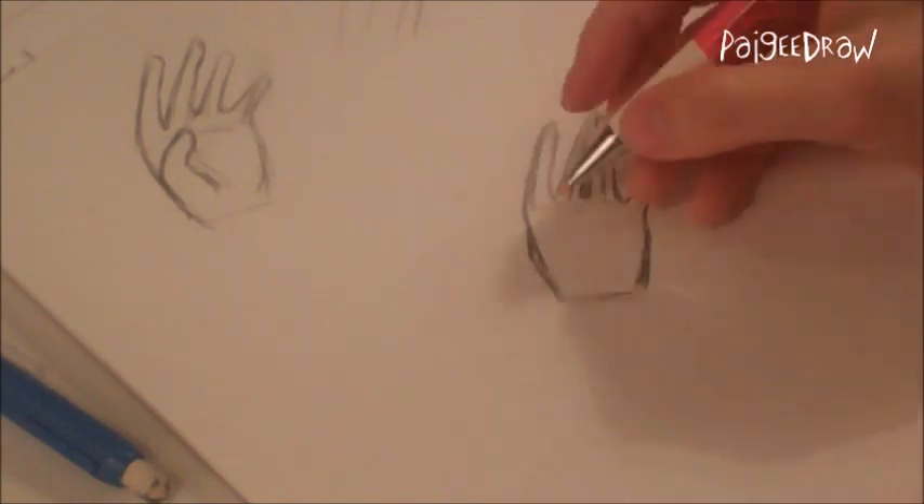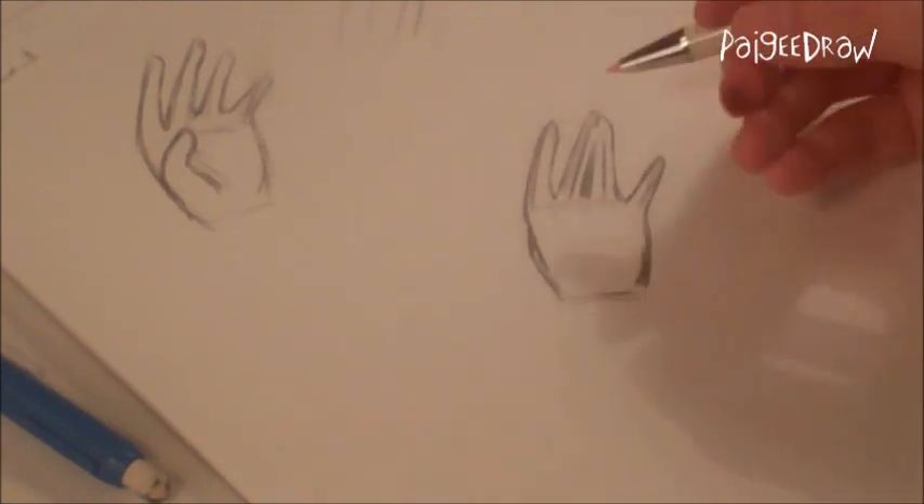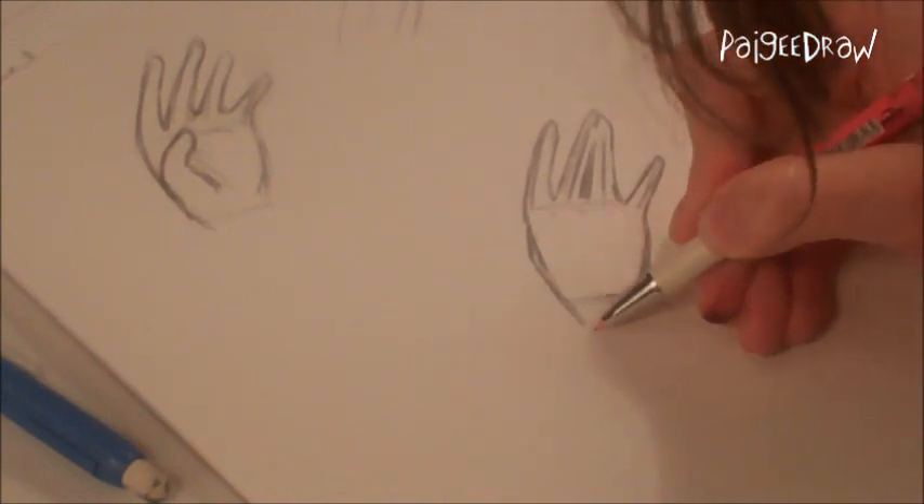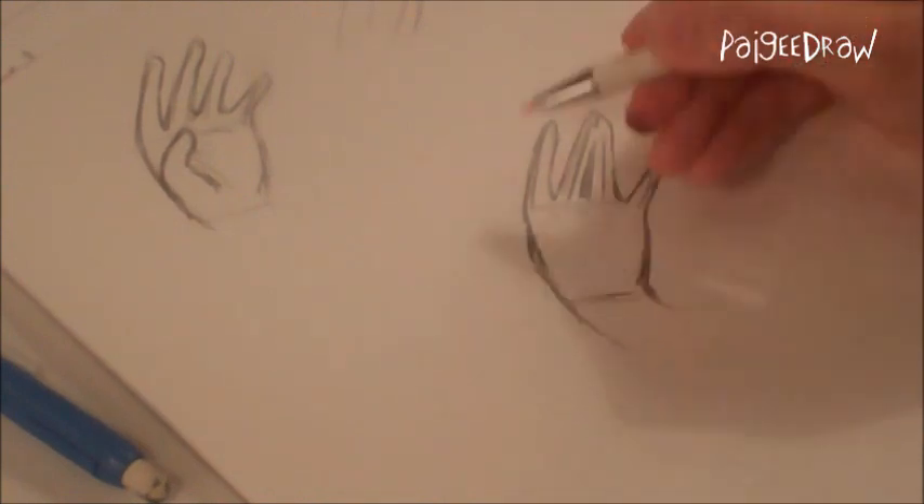Since this is the back of the hand, you want to draw the knuckles a bit. The wrist is kind of like that. And I've just finished drawing my hand.